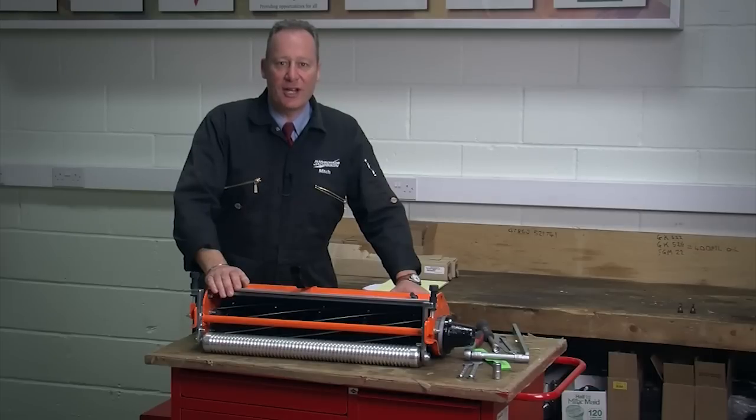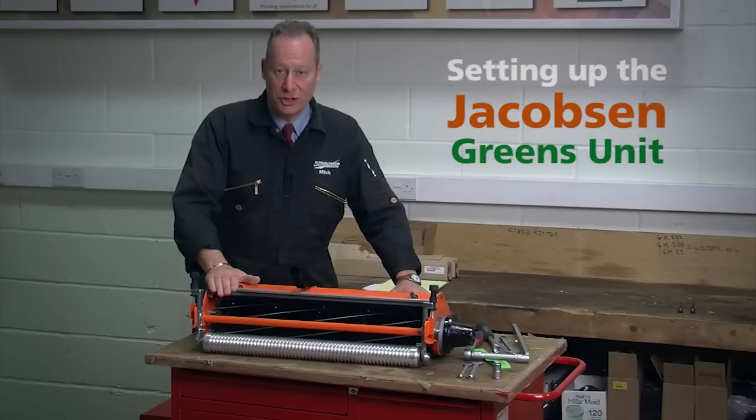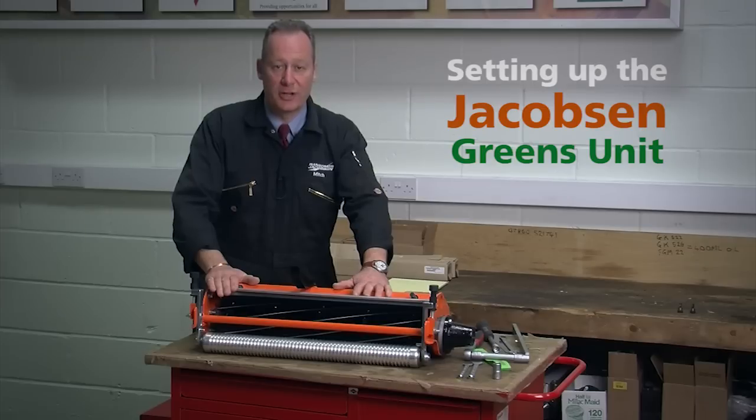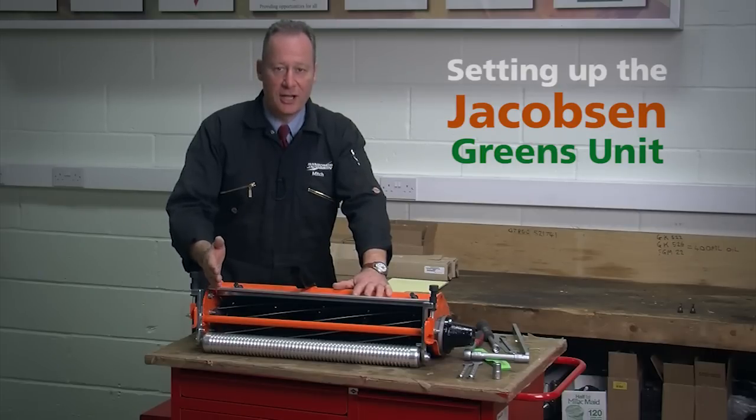Today we want to cover setting up the Jacobson greens unit. Here I've got an example of the brand new Jacobson TruSet cutting unit, based on the classic Jacobson reel which has been around for some 90 years with very few changes. The changes on this cutting unit are in the cylinder to bottom blade adjustment. What we want to cover in this sequence is adjusting the cylinder and the bottom blade so the unit cuts effectively.